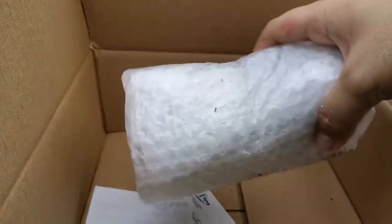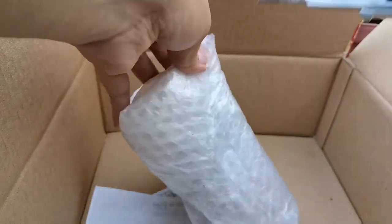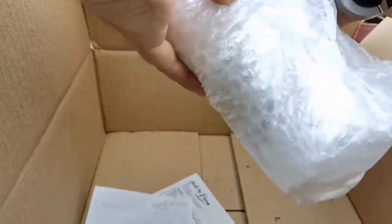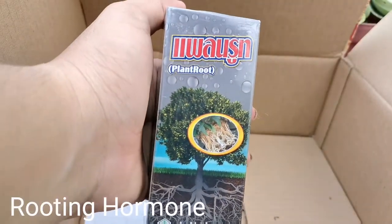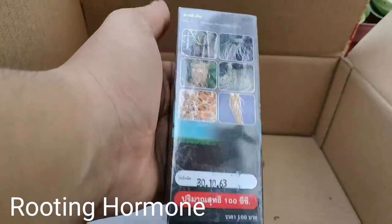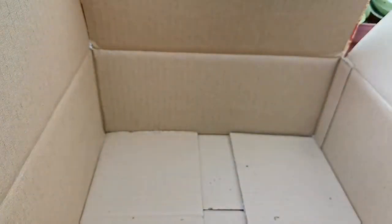This different item here is a rooting powder — a rooting hormone. It's Plant Root from Thailand. And of course there's a receipt included. That's it for the unboxing!